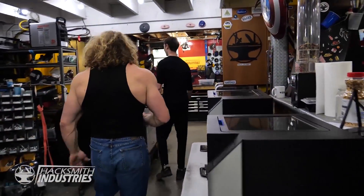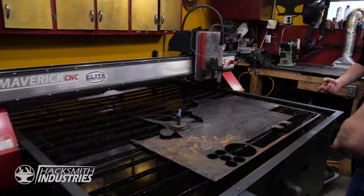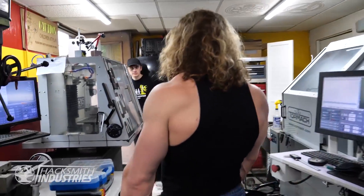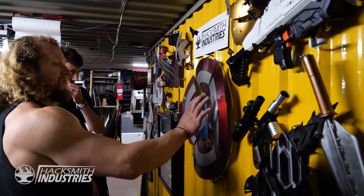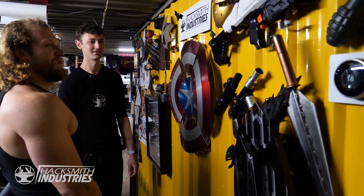I'll show you the machine shop first. Plasma cutter — this will cut through about an inch of thick steel. Welding table, we just got this yesterday. It is a water jet cutter. CNC mill, CNC lathe. This is the yellow wall — we broke this with Stormbreaker. These are your trophies. Yeah, basically — this is essentially a trophy wall.